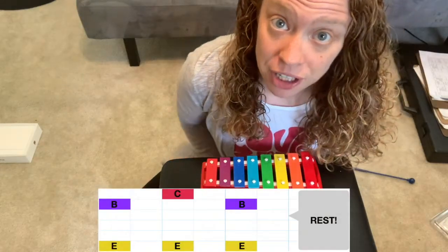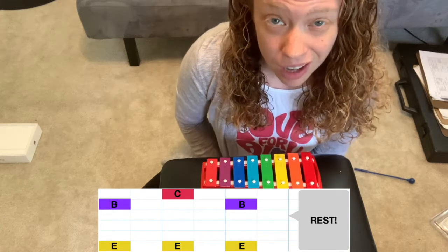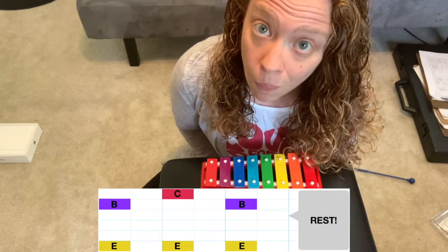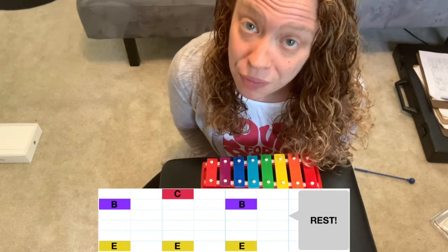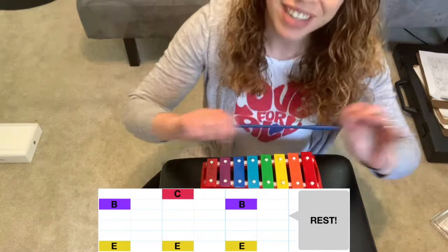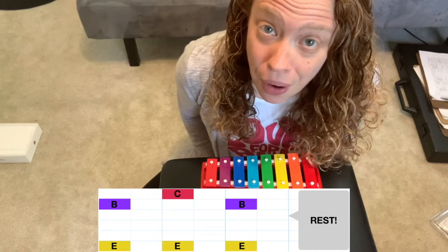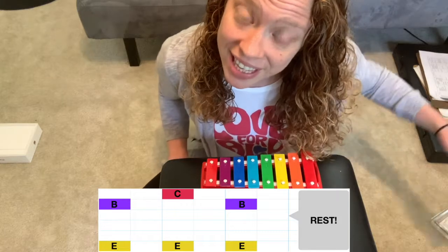Next up we're going to take a look at the glockenspiel part. This whole time you're going to see the part color-coded written down below so that you have something to follow along to. We'll go through one hand at a time and then add both together before putting it with the song. Starting with your left hand — if you notice, it matches the bottom color of our color-coded notation, so it's all yellow, which means it's all going to be the note E.